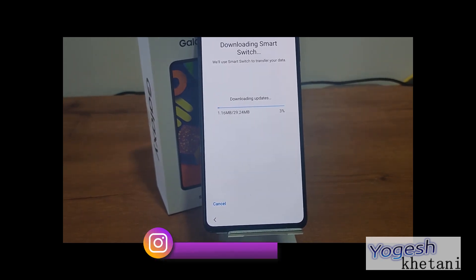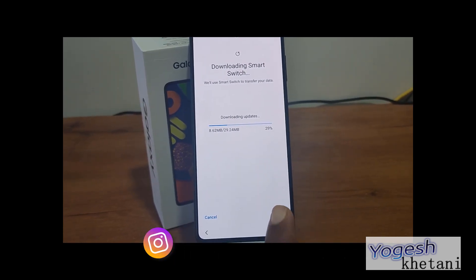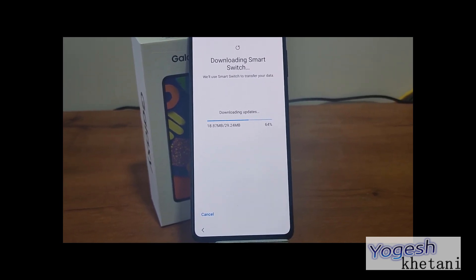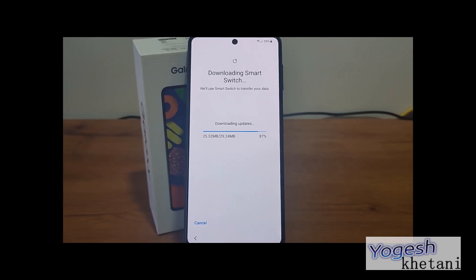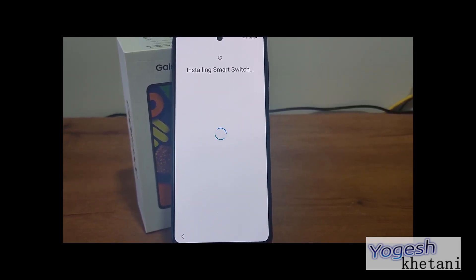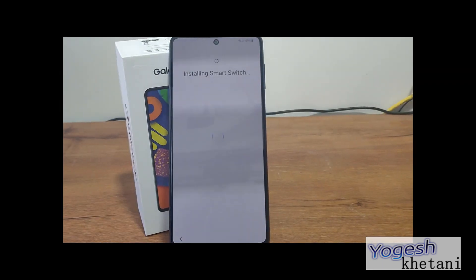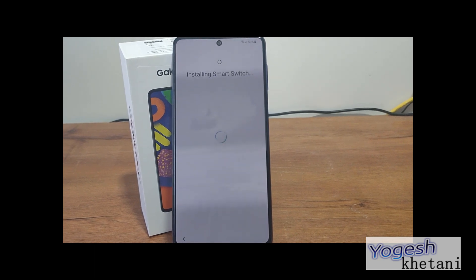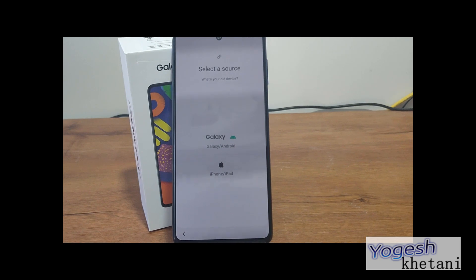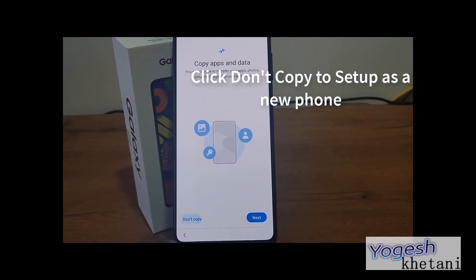It will download Smart Switch, through which you can transfer old contacts, data, apps, and everything. This is exclusive to Samsung phones. I'll be skipping this step since Smart Switch is not something I'm working with, so I'll click on 'Don't copy'.